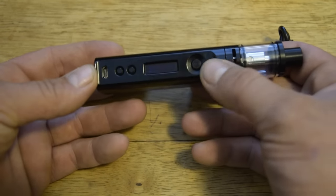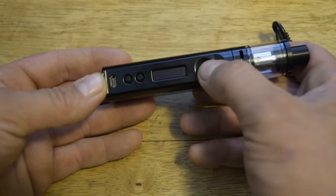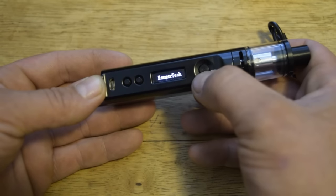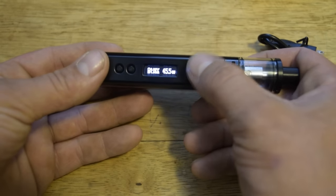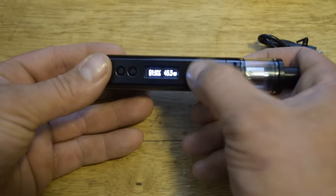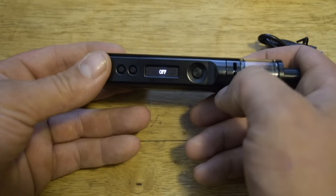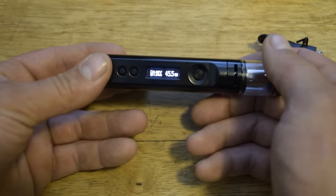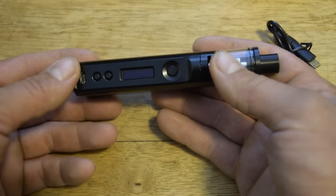Let's show you how to turn it on. It's supposed to be five clicks, but after testing it came out that mine is actually seven clicks on and seven clicks off — just a good thing to note.